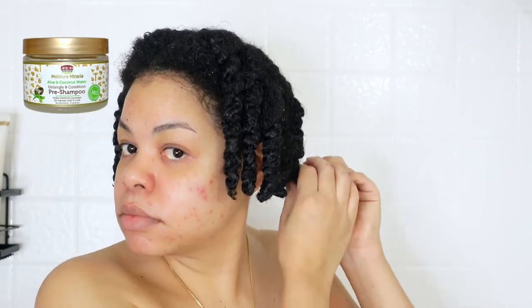We are starting off in the shower and this is what my hair is looking like. I did a pre-shampoo with the African Pride pre-shampoo — I will link a video up above so you can see that in action on one of my other wash day videos. This is what my hair looks like after applying that pre-shampoo. I had a shower cap on to trap some heat in.